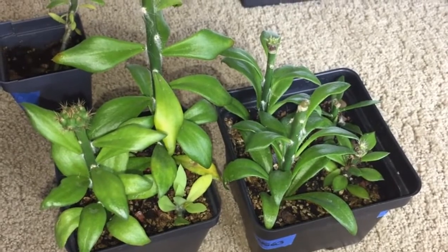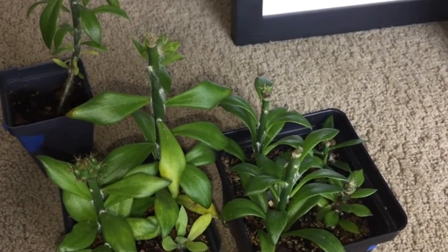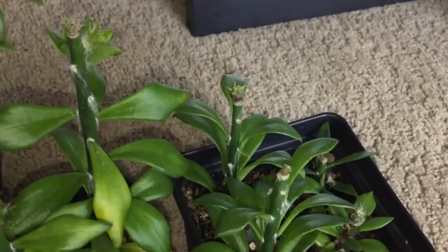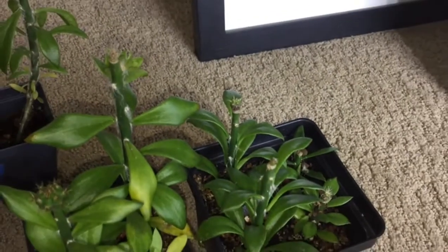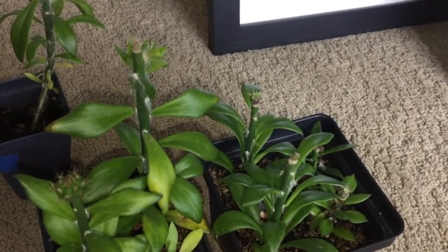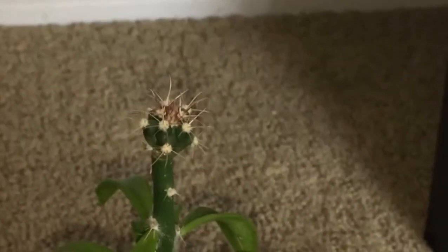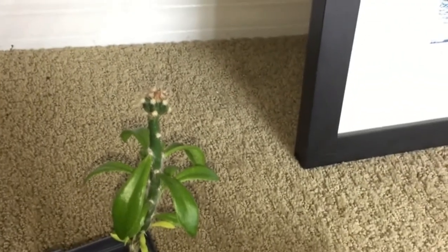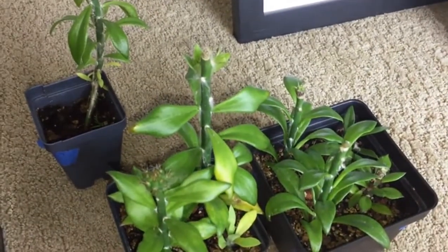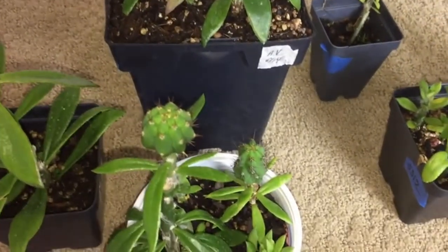I pulled aside a few of my more recent grafts here for you to see. It's kind of slow to get kicked off — these ones are about a couple weeks after grafting, so for some it takes a little longer than others. The beautiful thing about the super glue method is that they just grow out of it. Whereas with parafilm you have to actually remove it, with these you just let them grow. They outgrow the glue on their own, so you don't have to mess with them at all once they've started growing. That's why I prefer the glue method — it's really easy and straightforward.